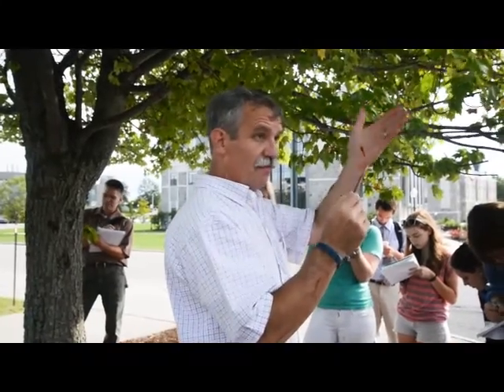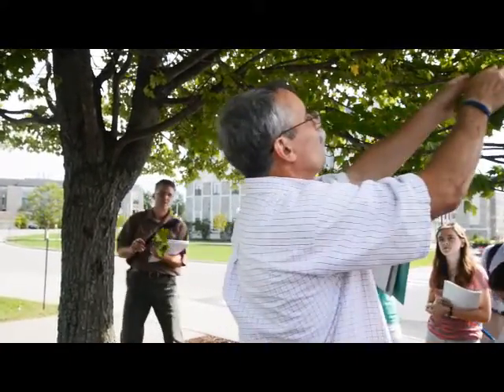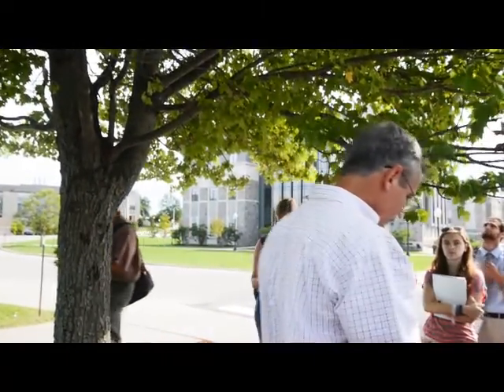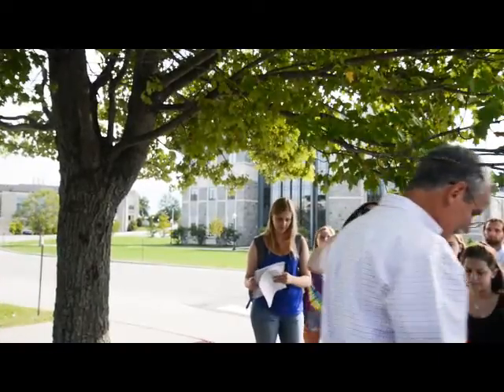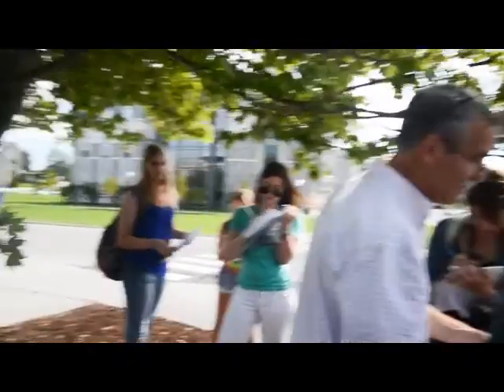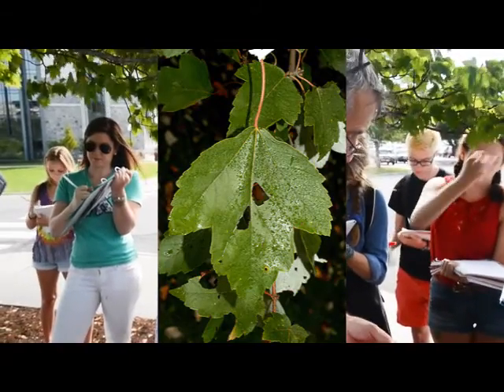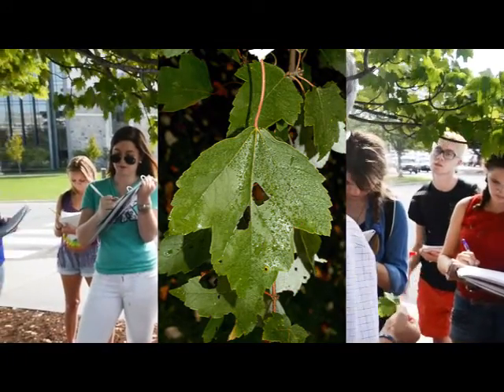Maple leaf. But we got two maples, sugar and red. Here's how you tell them apart with the leaves. The red maple leaf has teeth all around the margin. So it's got these big lobes, but in between it's serrated. See all the little teeth? So it's a serrated maple leaf.